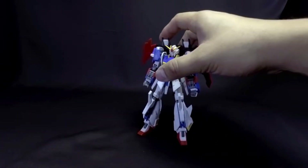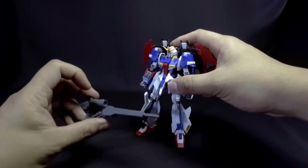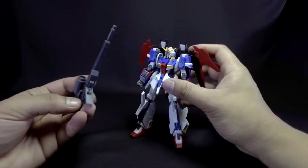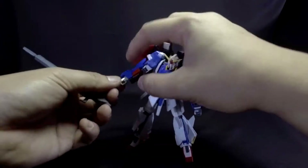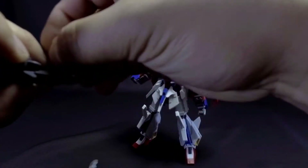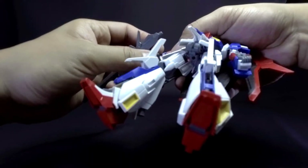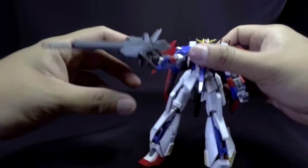For accessories, it comes with its beam rifle, which is only a single shade of gray plastic. Putting it in the hands is quite easy — just take off the hands, encase the rifle in the hand, and then put it back onto the Lightning Zeta. Overall, the implementation of the beam weapon is good.